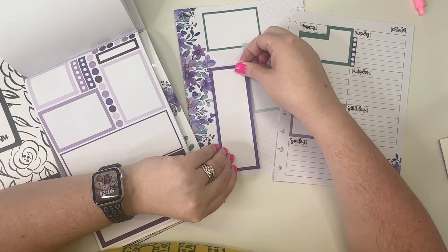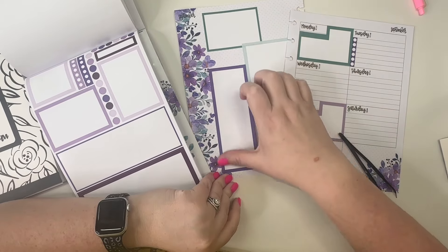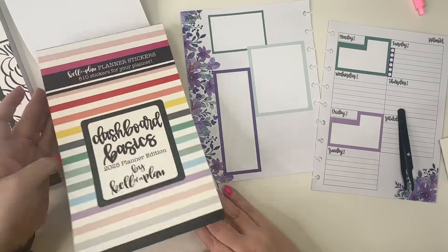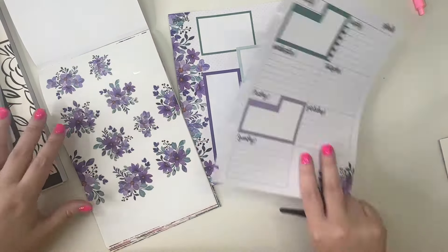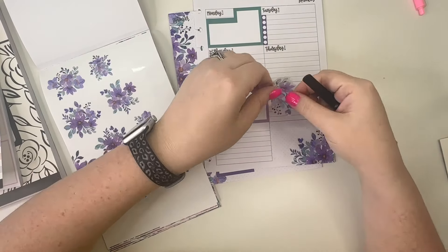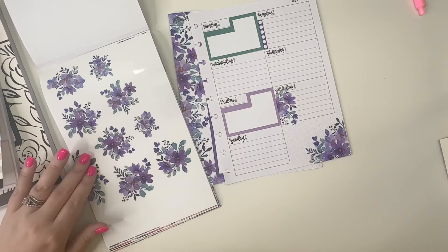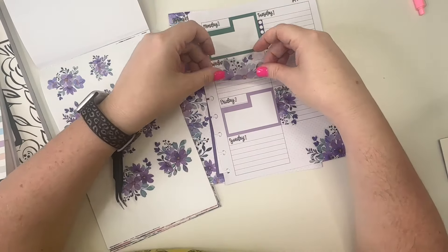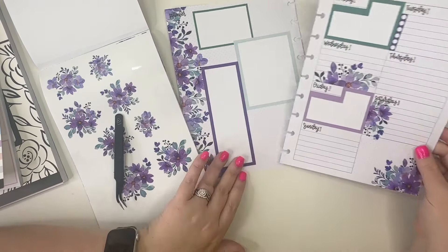Then I'm going to take this purple checklist and let it run like so. I don't usually work on Saturdays, so I feel pretty okay with putting a floral sticker right here. And I also don't usually work on Wednesdays — this is usually the day I have to take Amelia to her allergist — so we can put another sticker there.